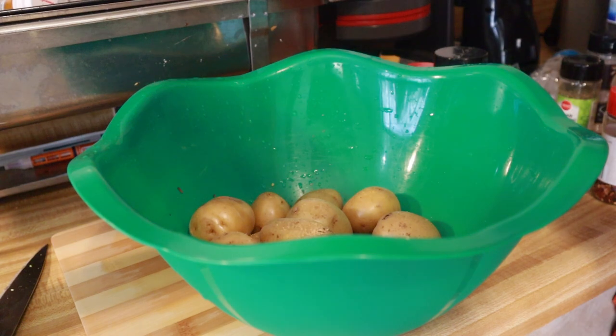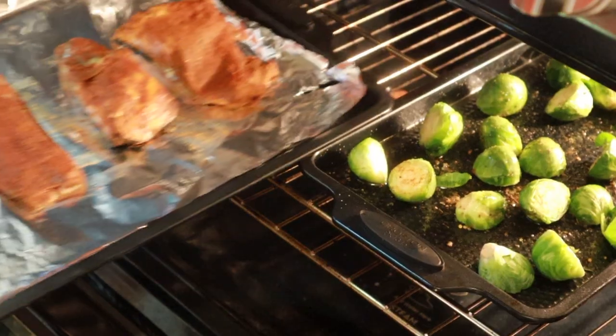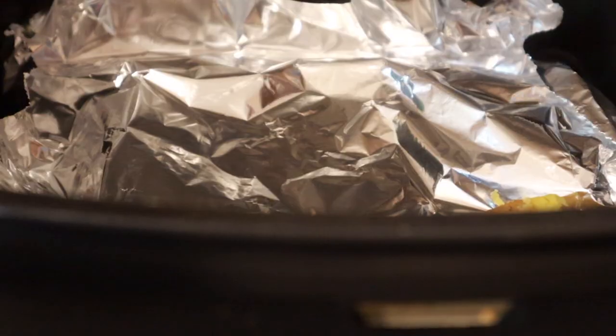For my potatoes, I took them out of the boiling water, seasoned them, and shook that around. Make sure that they are softened so you can actually do the smashing method — you take a cup and smash them. Then here I am putting in the salmon and the brussels sprouts.